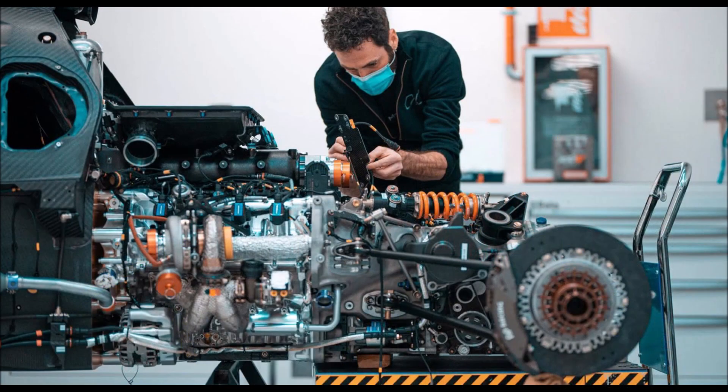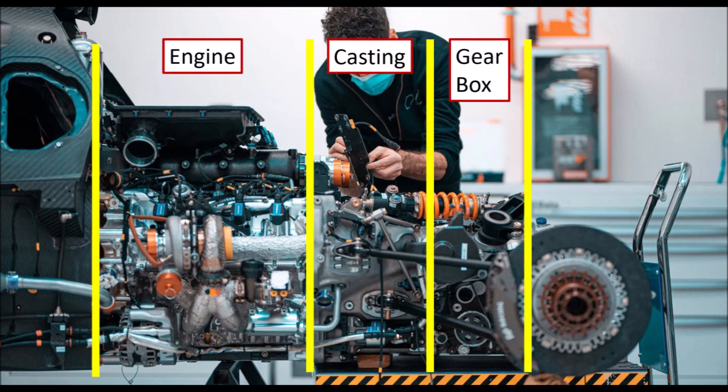As described before, the engine and the extra gearbox are connected with the large casted bell housing which also provides the forward pickup points for the rear suspension. As we can see in the picture, these forward points can be adjusted to control the anti-lift at the rear axle. That will be important to keep the diffuser working properly under braking, and if you already cast such a big part, why not give you the flexibility of adjusting these points.